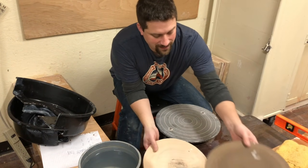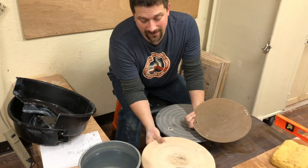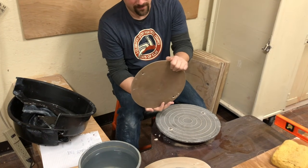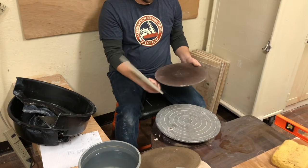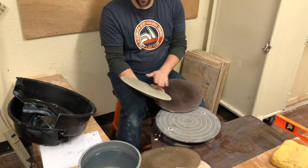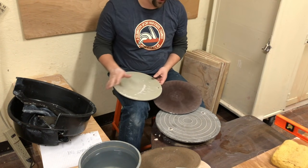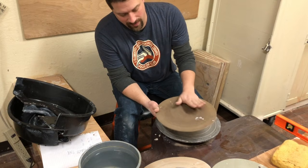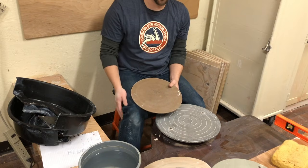Your bats — I've got a few different bats. Pick which one works best for you. I typically like to throw on Masonite bats or something that has a little bit of absorbency. Plywood would be my next best, and then there are plastic bats of different variety. I found that plastic bats, especially for beginners, are a little rougher on their hands and they have a harder time keeping the clay stuck to it. Using a Masonite bat is a little bit easier on the hands, especially when they're newer, and it's a little bit easier to get the clay to stick to.